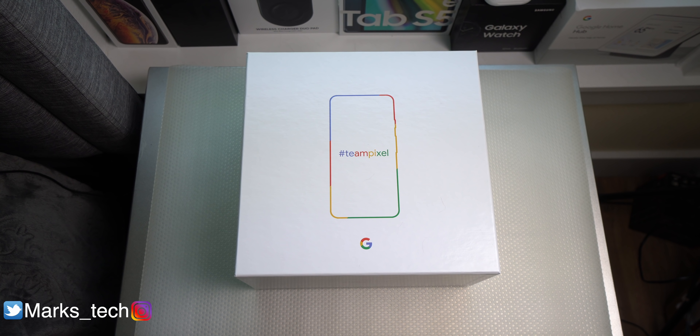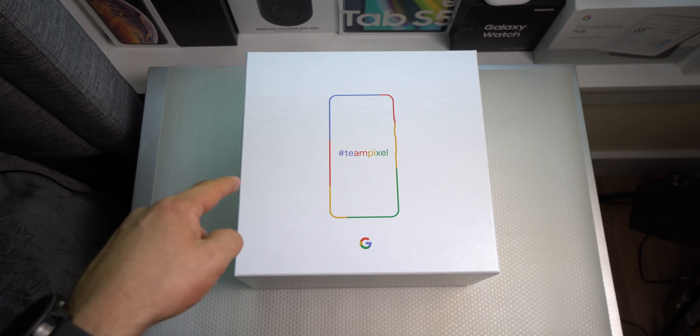Hey guys, what is going on! I am so happy to bring you guys this video — I never thought this video would be possible anytime soon. About a month ago, I got an email. I thought it was spam and I was about to delete it, but thank god I didn't, because it was because of that email that I got this thing today.